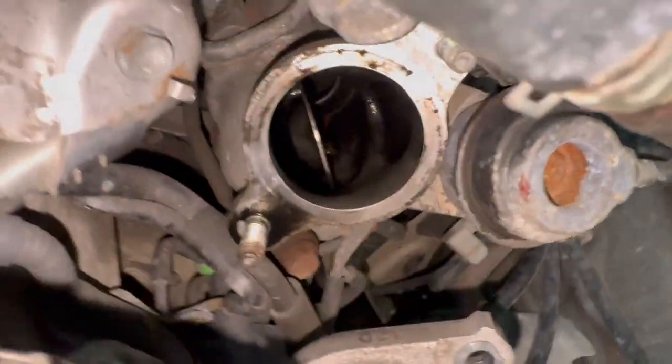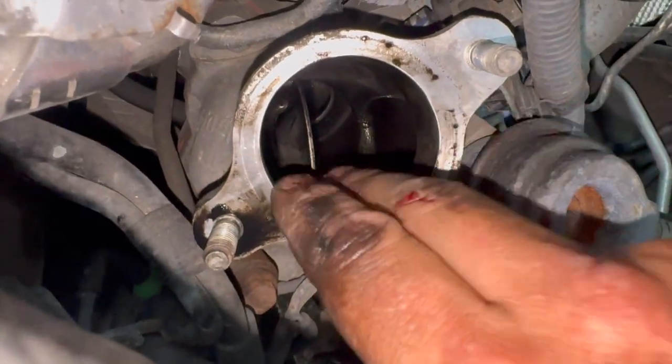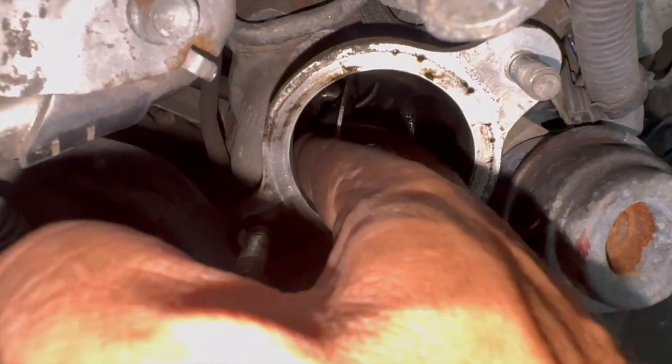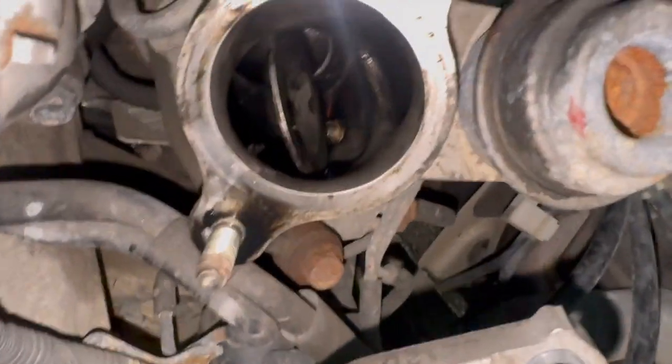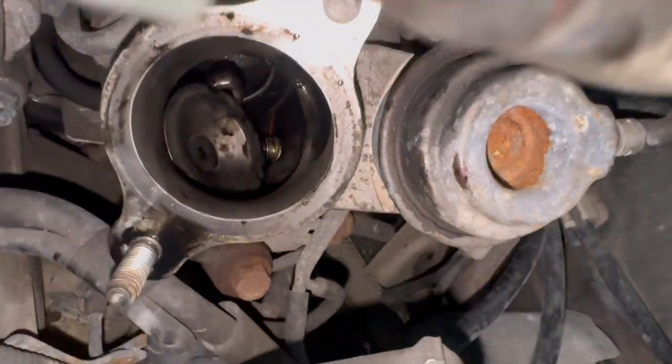It's really clear what's happened on this one. As soon as I took that pipe off you can just see the actual cover there — it's completely dropped off. I can't quite get it out as it's too big to get out the hole, but the plate has completely dropped off on the inside there, so that's not allowing it to do anything at all.